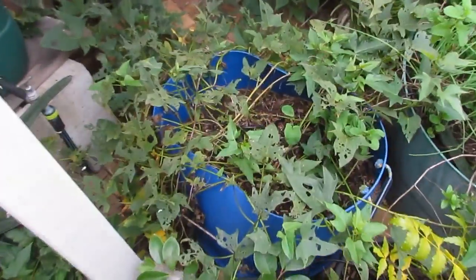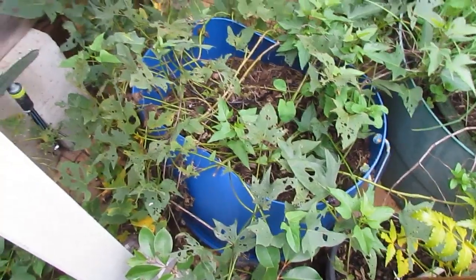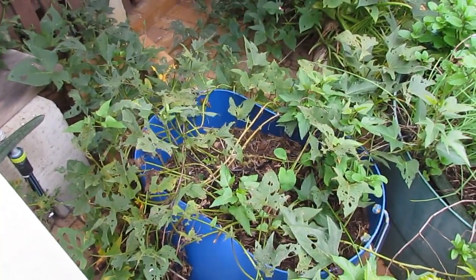Over the back here, this purple flesh sweet potato really does need to be harvested. It probably could have been done a couple of months ago, so I'll have a go at doing that this week.